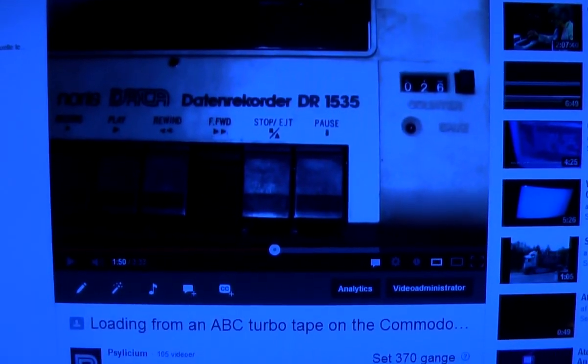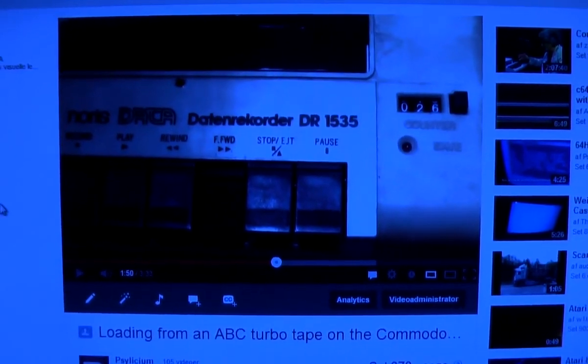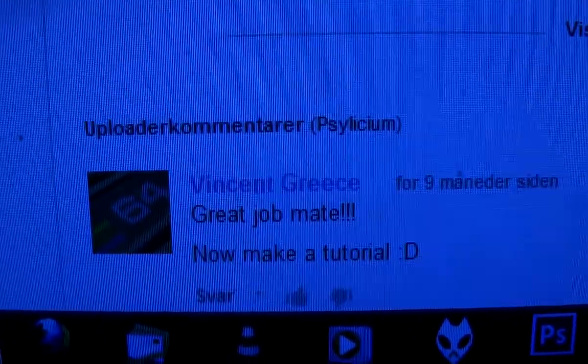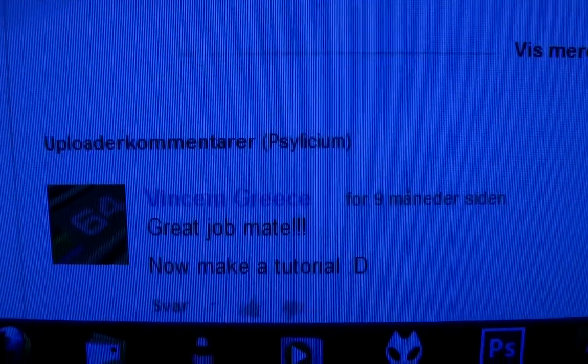Hey guys, back in October last year I made a video about an ABC Turbo Tape I made for Micro 164, and Vincent Grease wanted me to make a tutorial. I'm sorry about the delay Vincent, but here comes your tutorial.